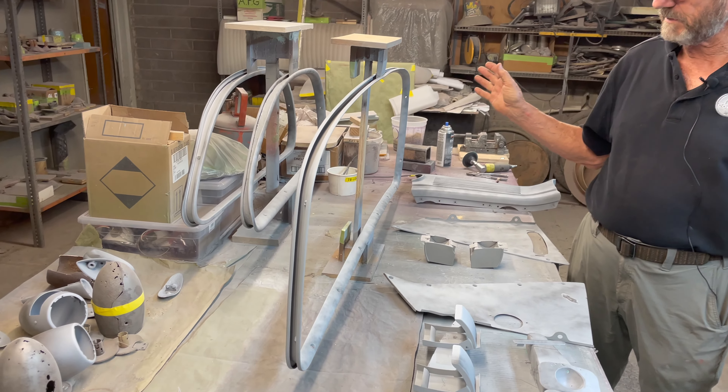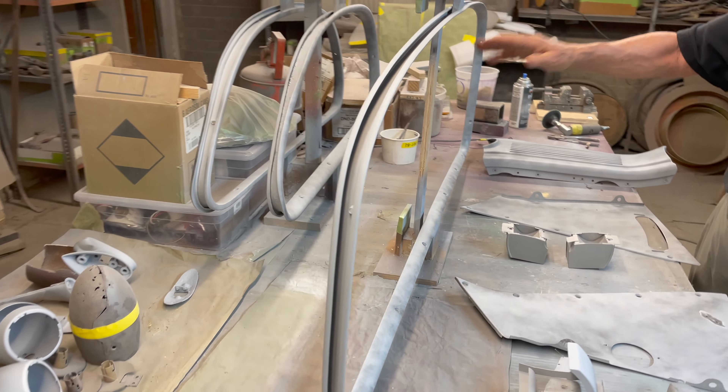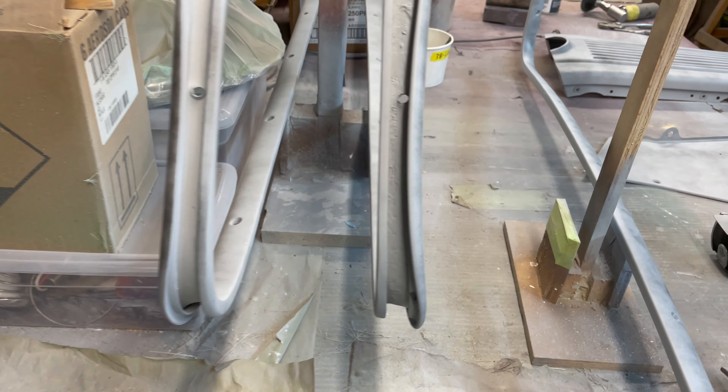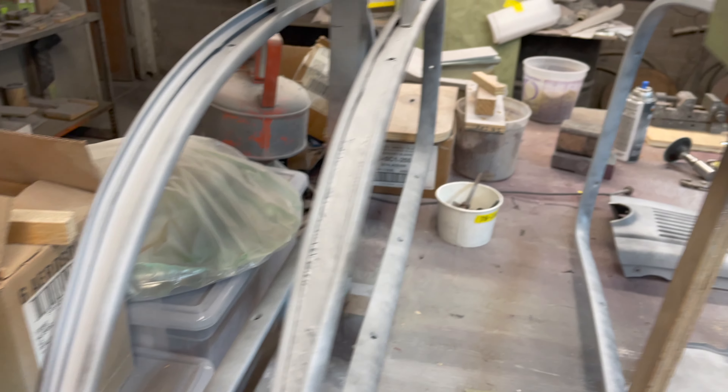So now he's got to go through this. You notice at first he white metal stripped them, primed them, and that foggy look is the guide coat. So when he sands it, it'll tell you what the highs and lows are and allow you to get a nice flat surface.